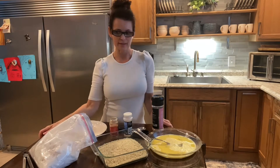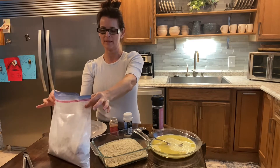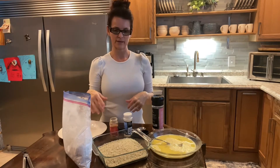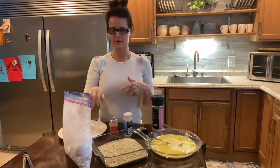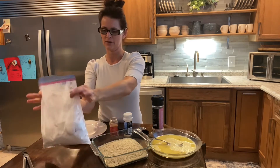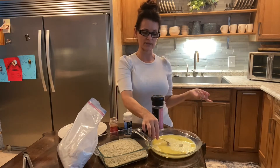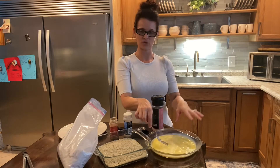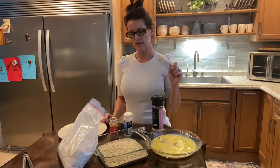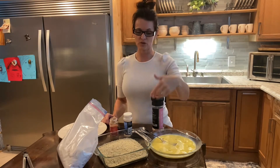Our main ingredient is cube steak — I have six pieces. Instead of using a dirty extra plate with flour to coat both sides, I just put the flour in a bag, zip it up and shake them, and now they're all evenly coated. Then we have an egg wash: two eggs and some water, scrambled together. And in here I have panko seasoned breadcrumbs.